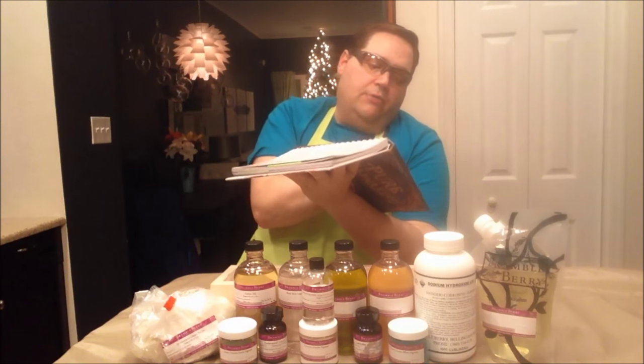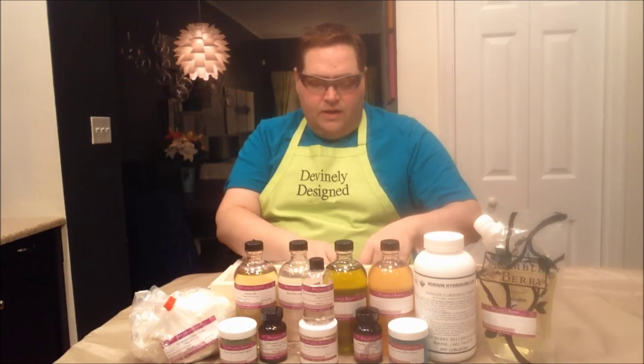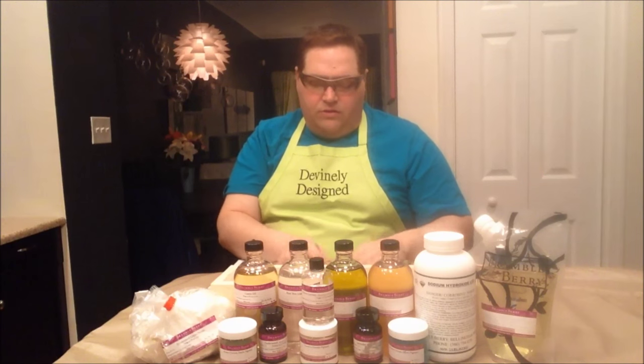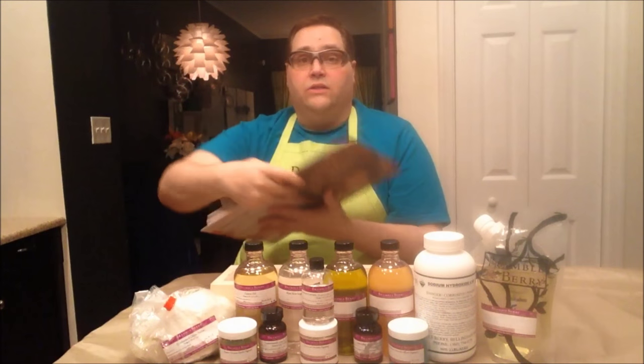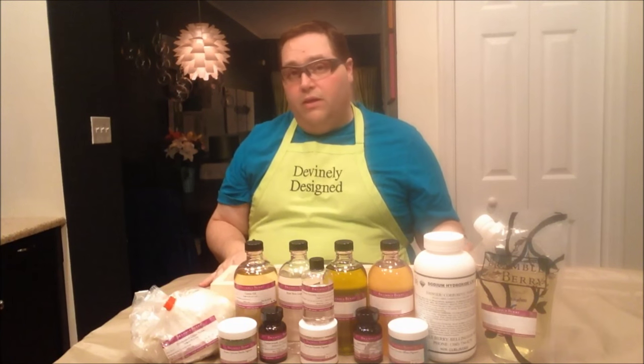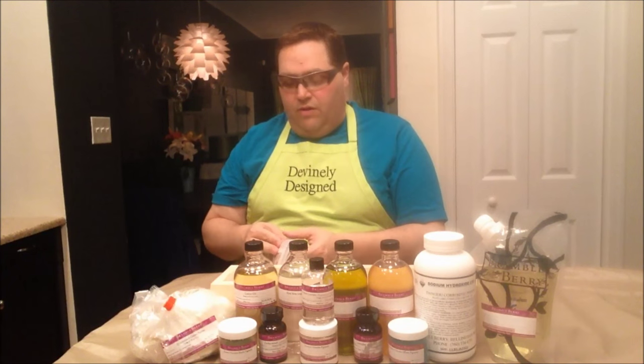I have a couple of things I thought I would show that I really liked. This first section I really liked was a section about properties of oils — it contains different kinds of oils, their saponification values, as well as the properties of those oils. That is really great. I have several books and references that contain that information, but normally I go online when looking for something specific, so it's nice to have it in print.